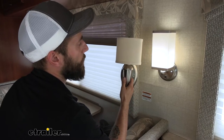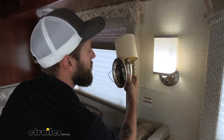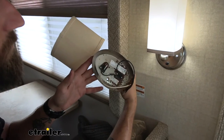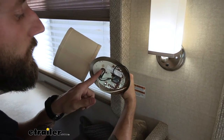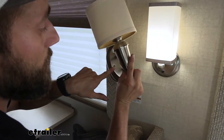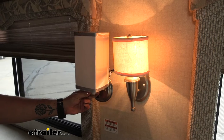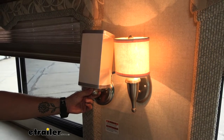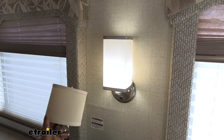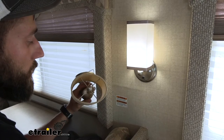Our neighbor today wanted to update the look of his motorhome, and he also had some issues with water damage in the wall which was affecting his light. As you can see, it's all rusted out, starting to rust through onto the front as well, so it is noticeable. So it was time to swap over, and this light offers a much more contemporary design with the rectangle lampshade versus your old tan rounded lampshade and incandescent bulb.